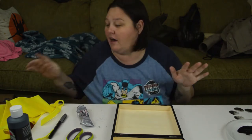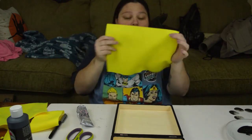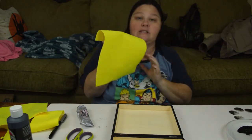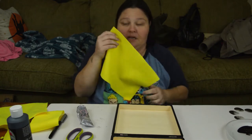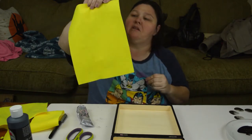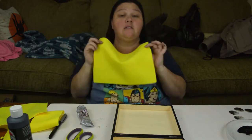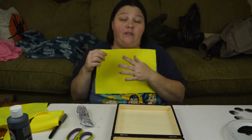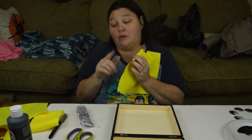So while we let that dry, we are going to take our pieces of felt. You can also find these at any craft store, Walmart, Dollar Tree. If you get them at a craft store, the individual sheets are about 33 cents a piece. You can also buy these for a little bit more with the sticky backing so you don't have to actually glue it down.